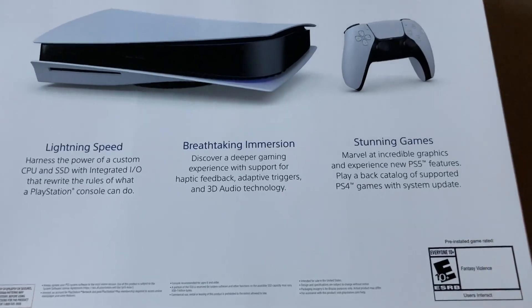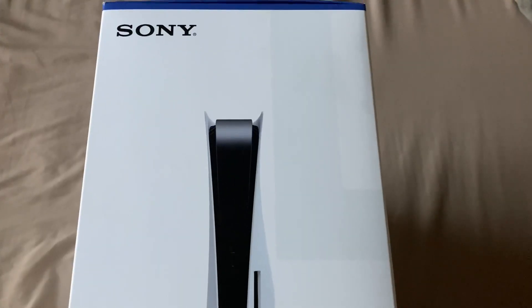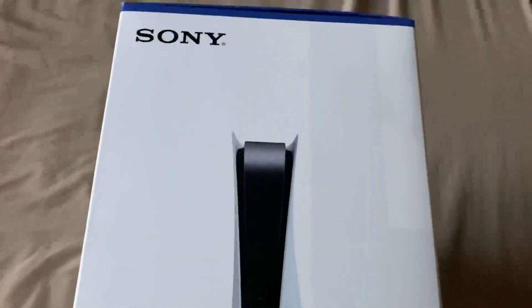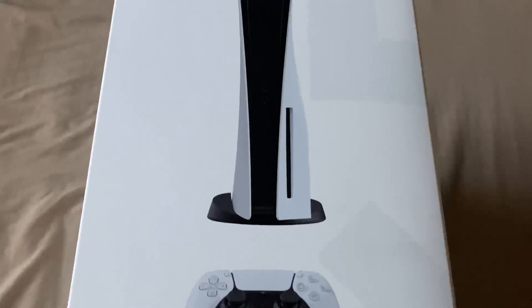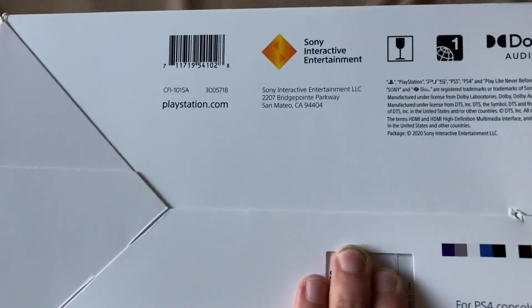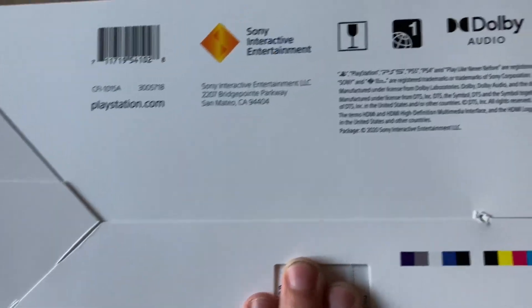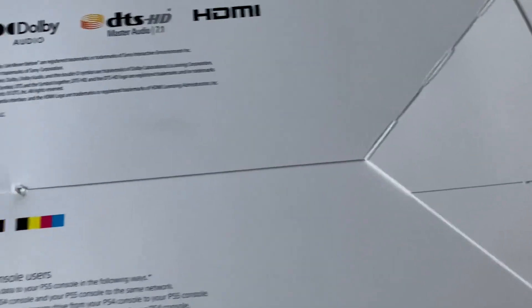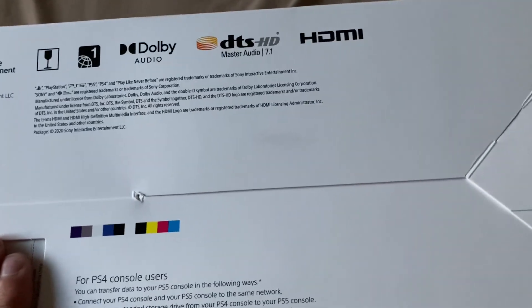On this side of the box it's just a picture of the PS5 itself. The bottom of the box has the serial number — which I'm covering up — and a bunch of other legal info. Now it's time to get this thing out of the box.